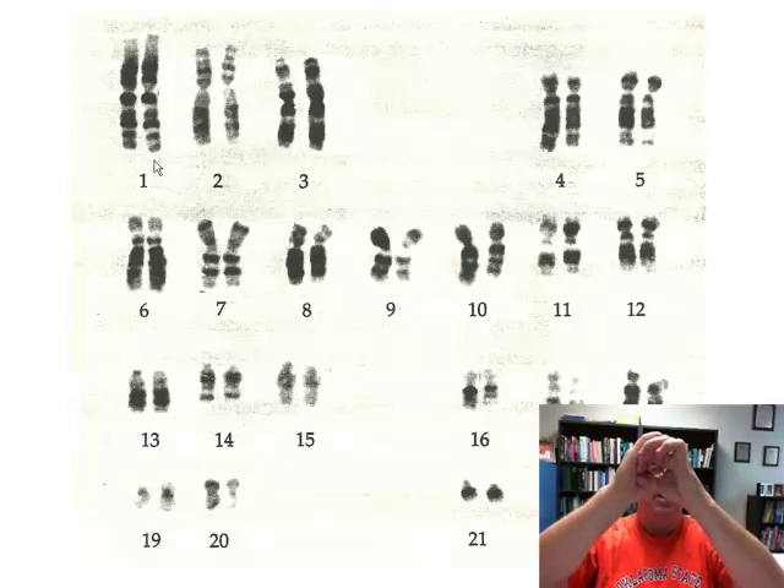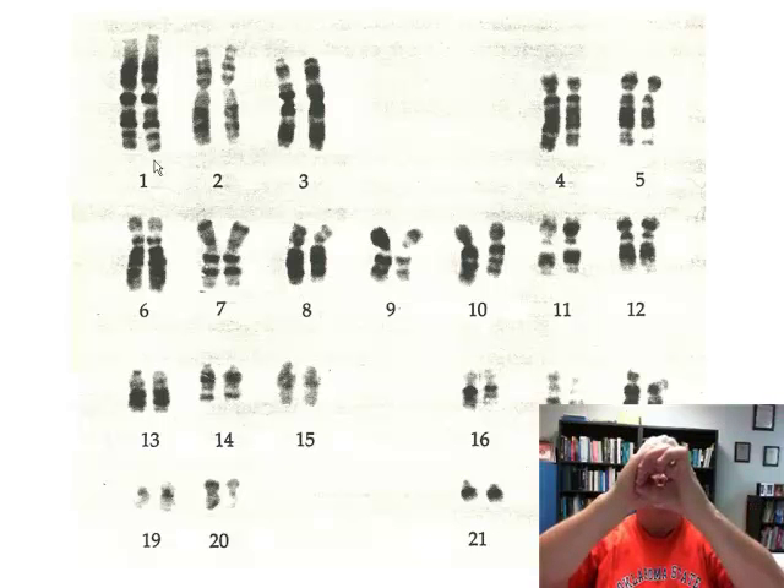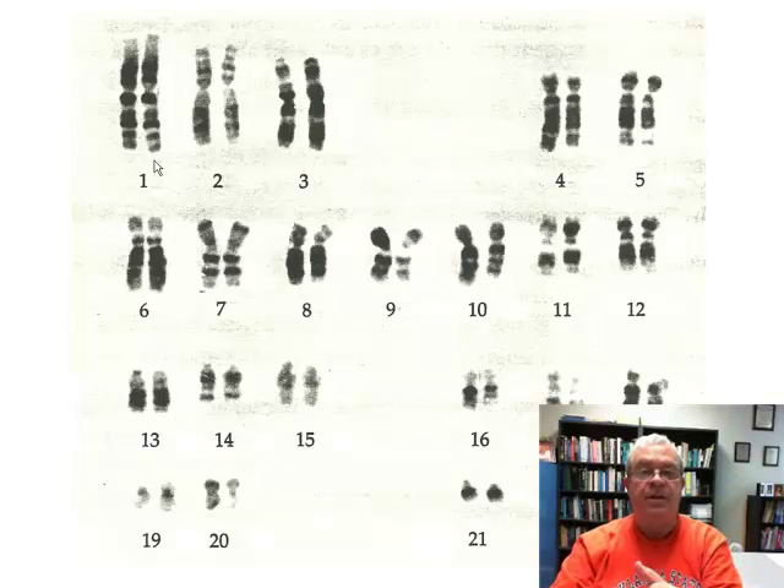So twenty-three in the egg, twenty-three in the sperm. They come together to form a single cell called a zygote by the process called fertilization. That first cell after fertilization — twenty-three plus twenty-three — has forty-six chromosomes. Both halves of each pair: forty-six.